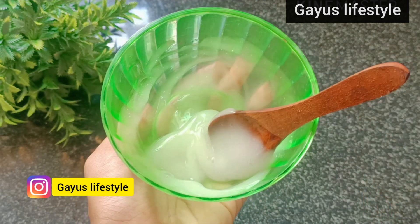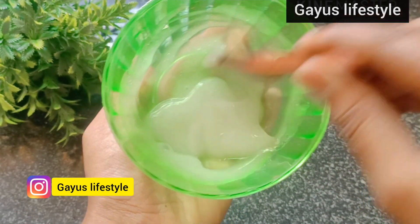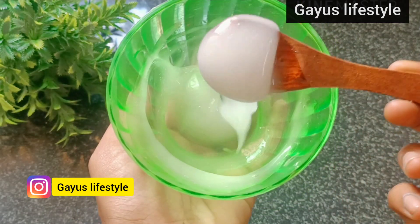The skin is super dry, but with this moisturizer the skin becomes very hydrated. Are you ready?